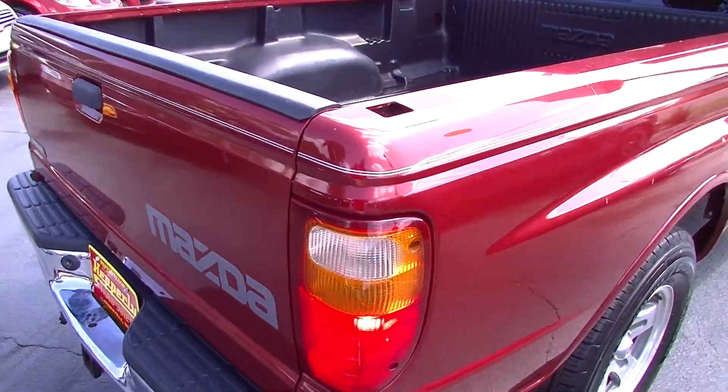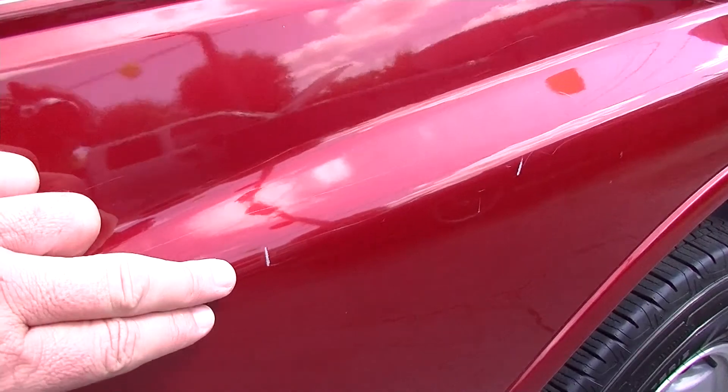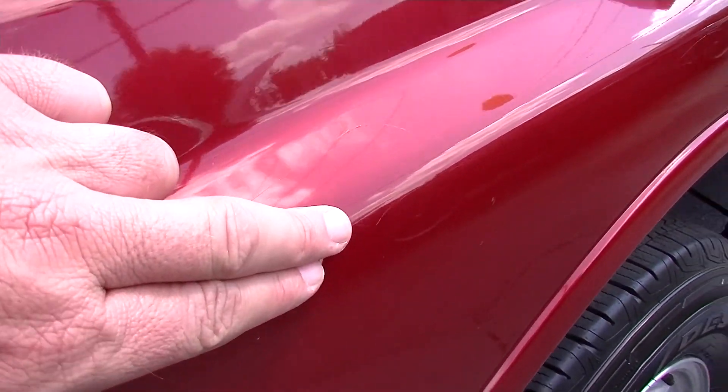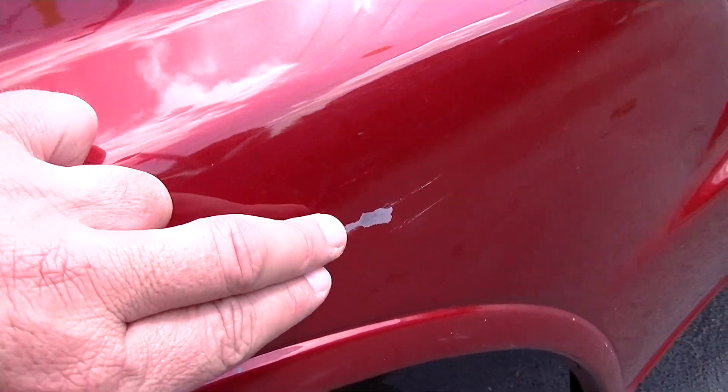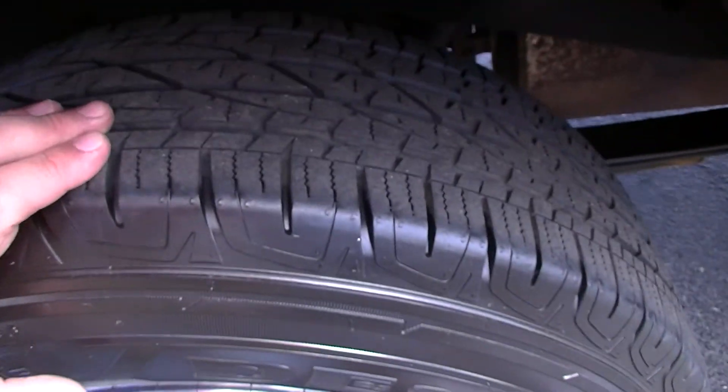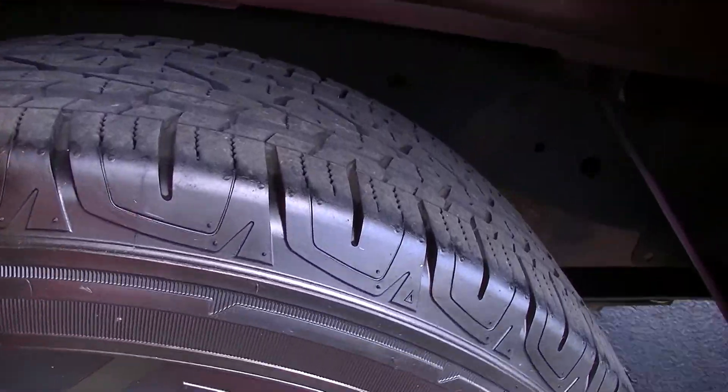Going up the passenger side, you do have some scratches in here. No corrosion, but the paint is gone. Tire rear passenger.